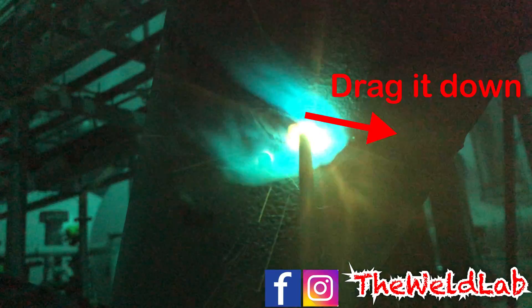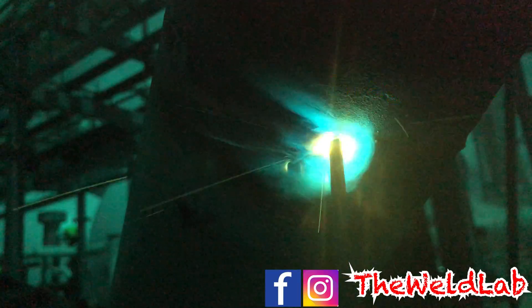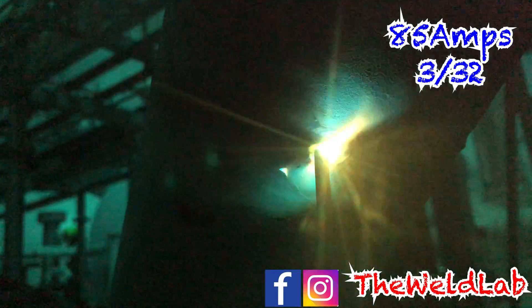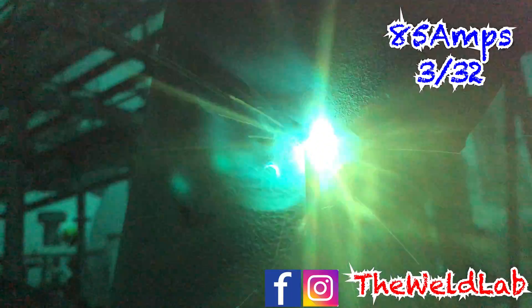I started the cap right here. Whenever you start capping — whenever you strike it off — you start, drag it down, then come back up. By doing this method you will avoid getting porosity and you will burn through all the trash.